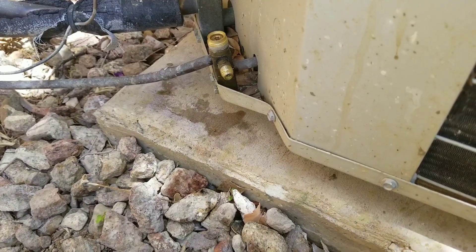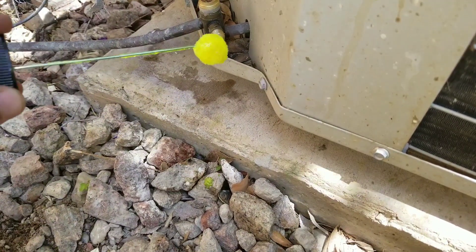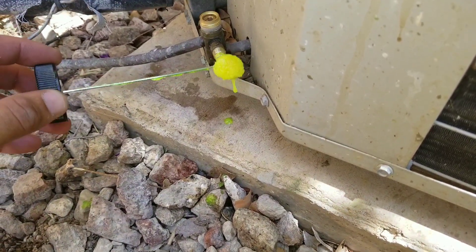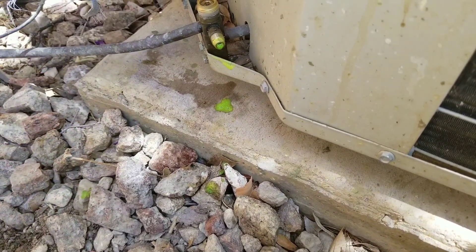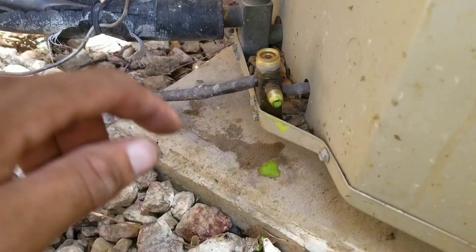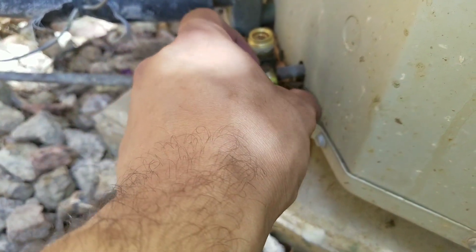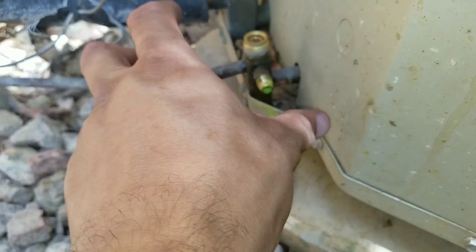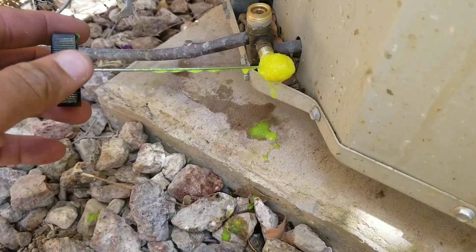Now that we have the new schrader valve in, we're going to perform our leak test. You can see the solution is foamy but it's not bubbling over like it was before — just a small amount forming at the base. We have eliminated the leak.